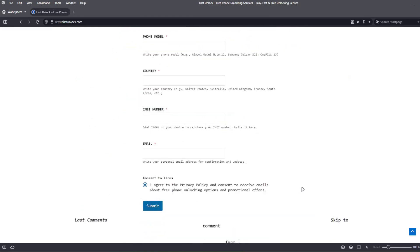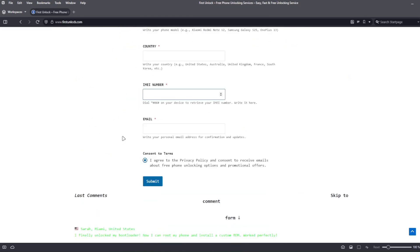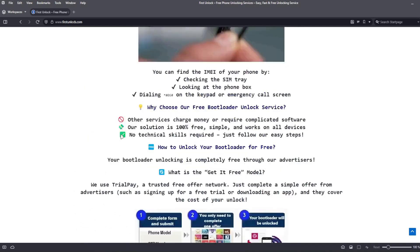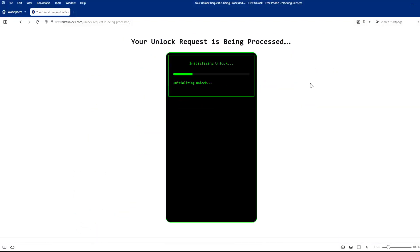Next, complete a short form on the website, including your phone's exact model, IMEI number, and a valid email address. After submitting these details, follow the simple instructions provided on the website. Once you've completed these steps, the unlocking process will begin automatically.